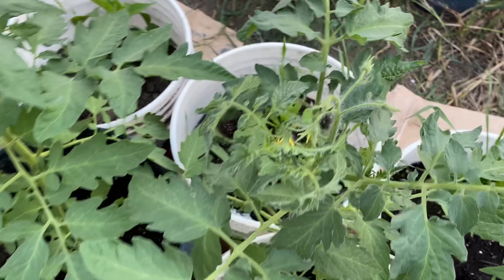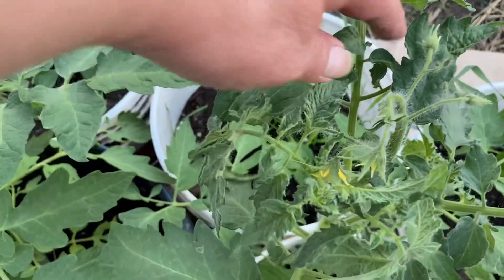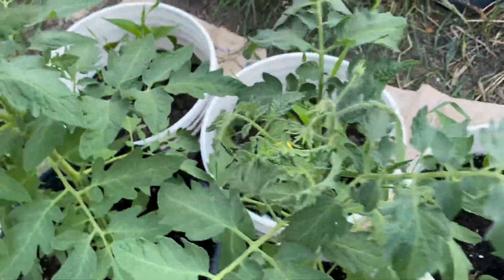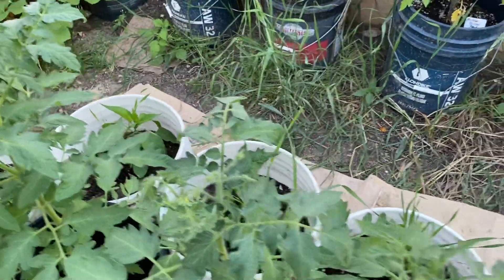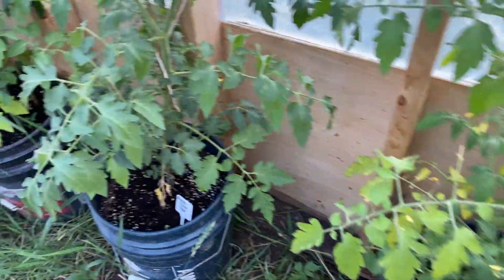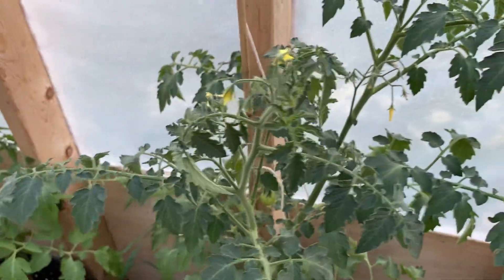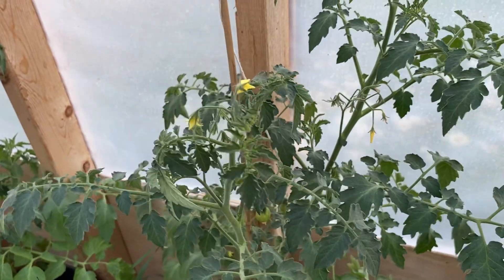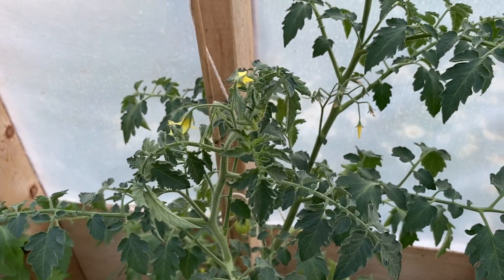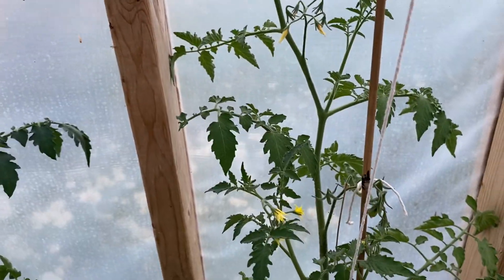I had nowhere else to put my Dr. White Cheese tomatoes, and they're starting to flower now. Cross-pollination is not a big deal, but it could happen. I want these seeds because I want to save my seeds and develop my own seeds for my climate. I know we're in the greenhouse, but I'm going to do what I have to do.